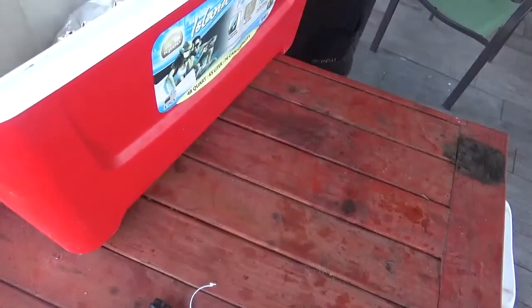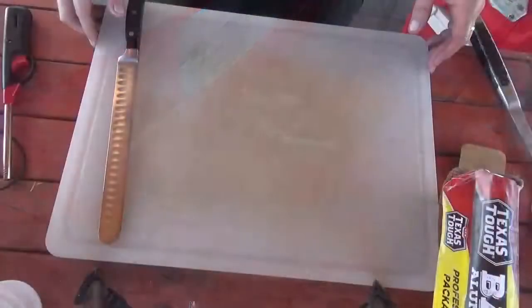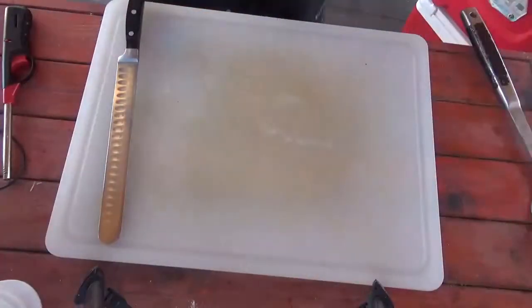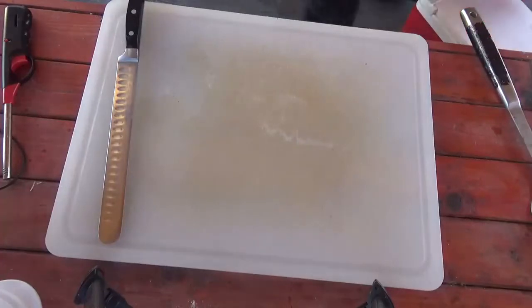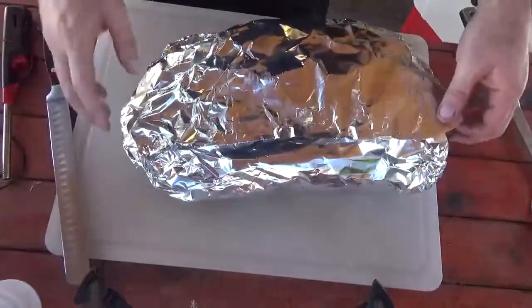Let it sit in the cooler for a couple of hours — this will help soften the brisket that much more and make it nice and tender. I am going to pull my brisket out so we can slice it. It's been resting for about two and a half to three hours.